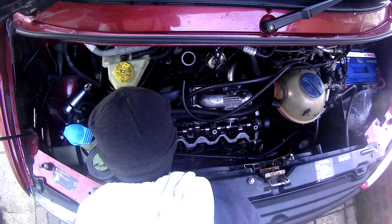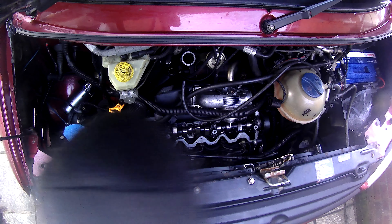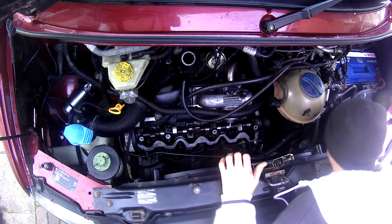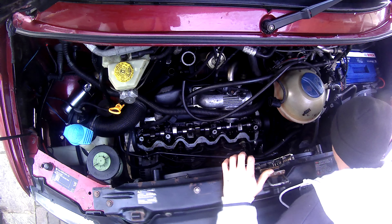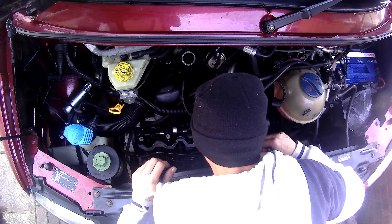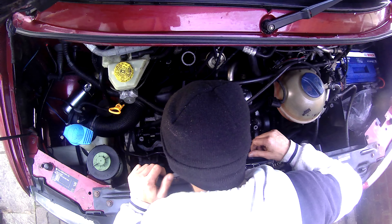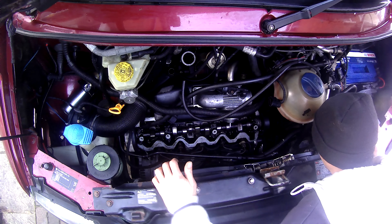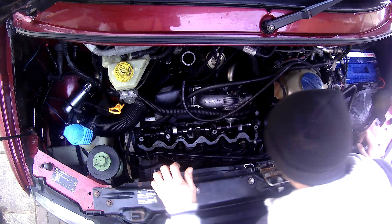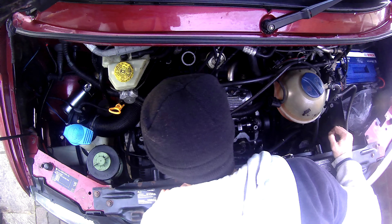Right, moving on. I'm going to show you exactly where the TDC mark is on the flywheel because I know this is now TDC. There's also a mark on the diesel pump on the pulley — I'll show you those as well if I can get the camera in there. Just making some final checks, looking in there — yep, that looks good. Happy days, let's have a look at this flywheel.